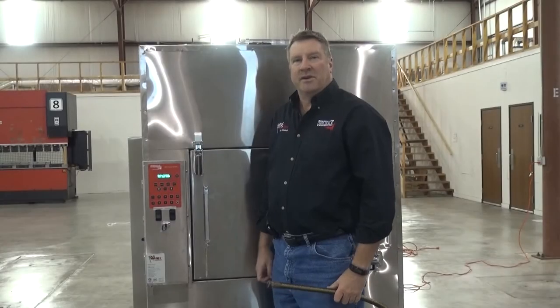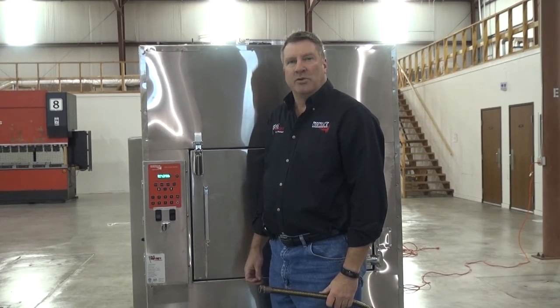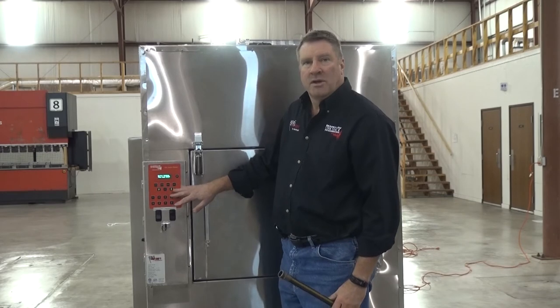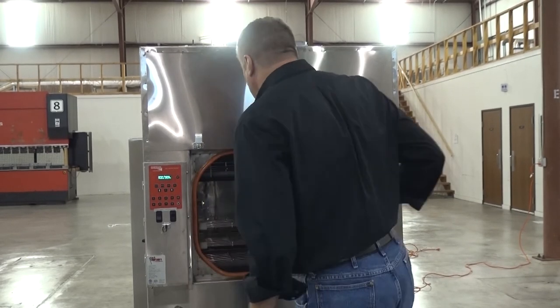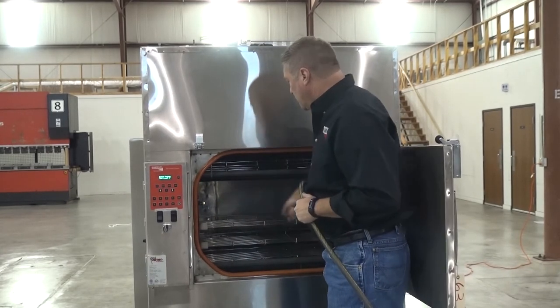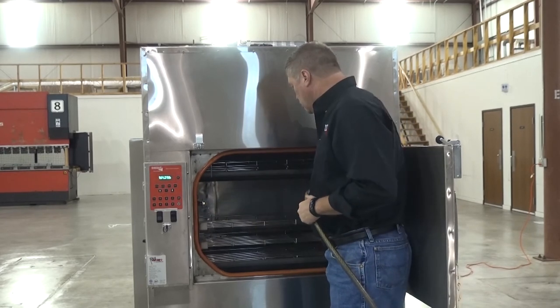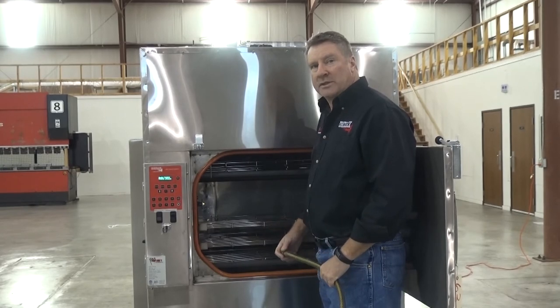One method to wash out the cooking chamber is to heat the unit up to about 275 degrees and then wash it out with a garden hose. You simply set your controller to 275 and get the unit hot, then open the door and wash out all of the racks and spray the sidewalls of the smoker. You then have to remove the water as you would the grease.